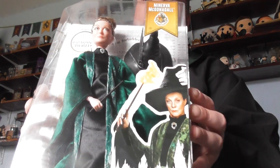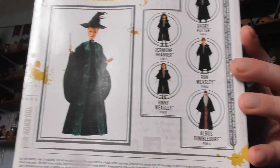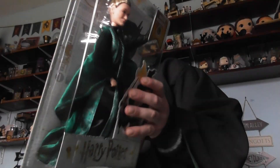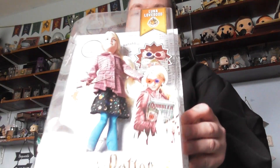Professor McGonagall. This one is Lunar Love God.